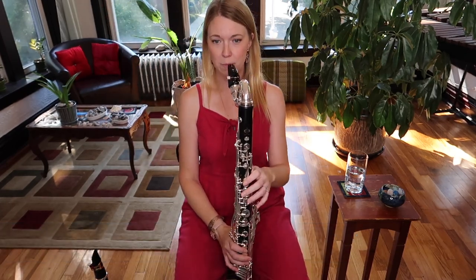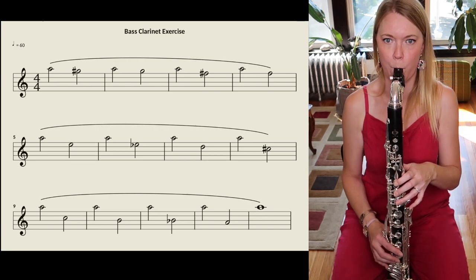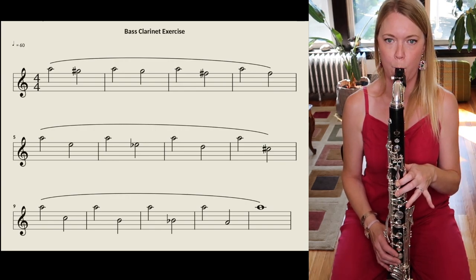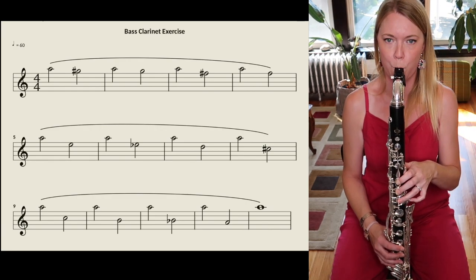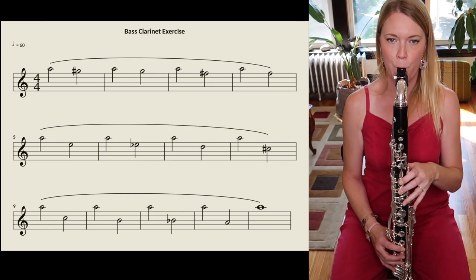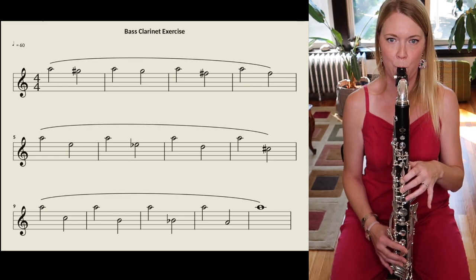[Callie demonstrates the exercise on bass clarinet, playing through the chromatic interval exercise.]